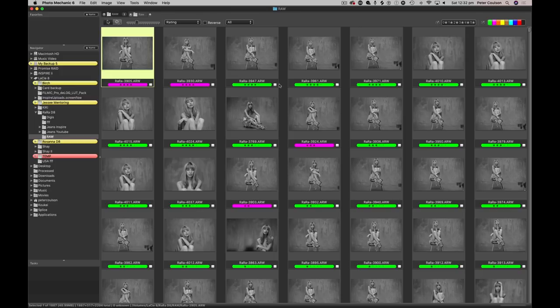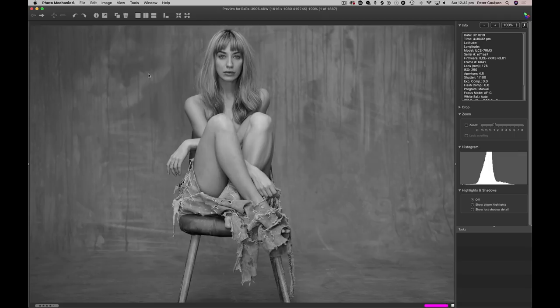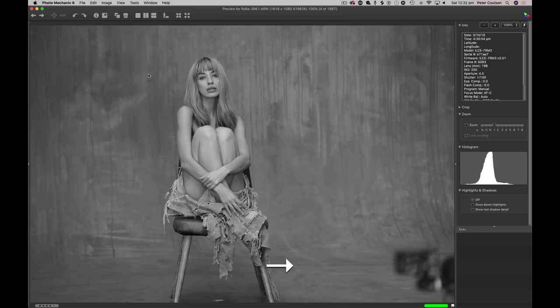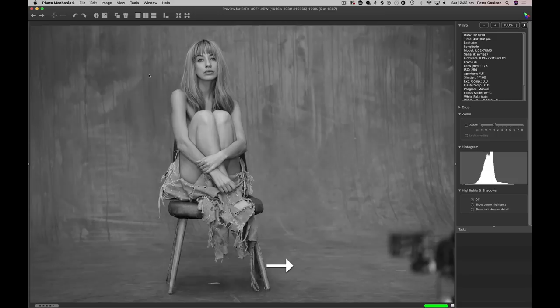I've already looked through these a couple of times, and I think there's eight or nine pictures that have got four stars. I'm just going to pick out the picture that talks to me. That one I like, but to me it's a little bit too strong in the eyes. I like the laid-backness of that one. It really comes down to personal taste. So I really like that one and that one — those are my two favorites on the chair.